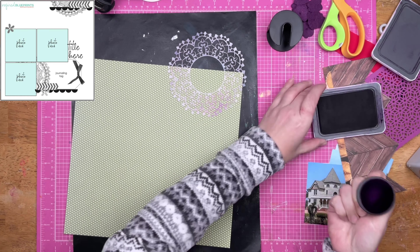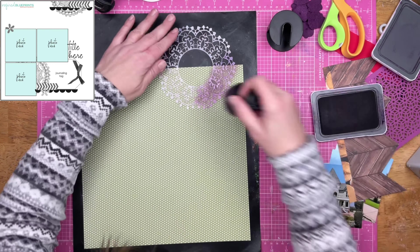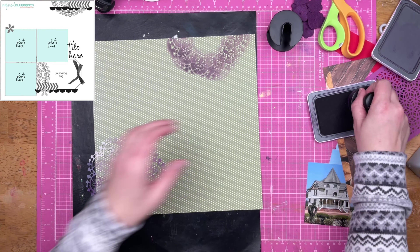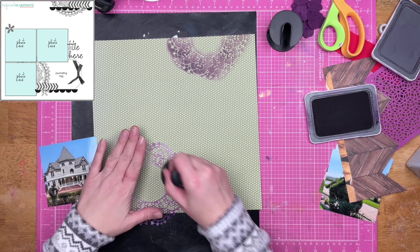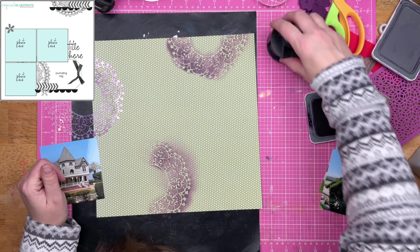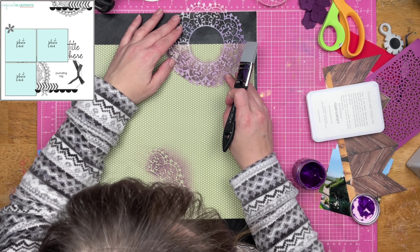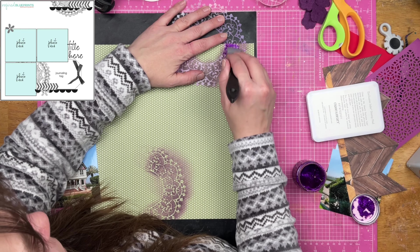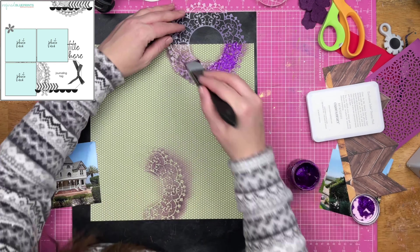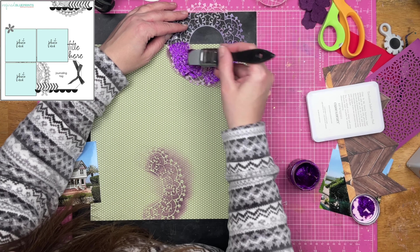I am starting out by using the mini Mandala stencil from Scrapping Reflections, and I'm just using some grape ink from Close to My Heart with a blender brush to place that on. Now I don't do a tremendous job inking, and I'm really not pleased with how this looks — I'm just going to straight up tell you I don't like it. However, this is my only sheet of this green paper and I really want to use it and mix green and purple for this layout. I don't know why — I just knew when I was looking for supplies that I wanted to do green and purple. That was just something in my head and I needed to make it happen.